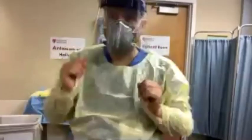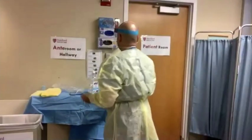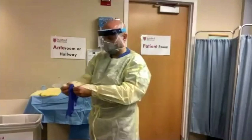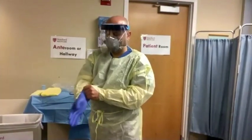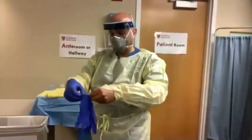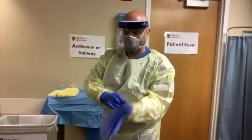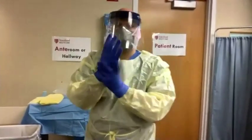The final step is to put on your gloves outside of the patient room or the anteroom. Make sure that the cuff of the gloves goes over the cuff of your gown so that no skin of your wrist is exposed. Dr. Nassar is now ready to enter the patient's room.